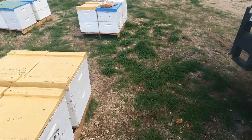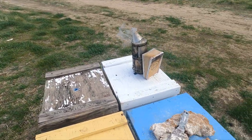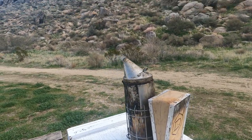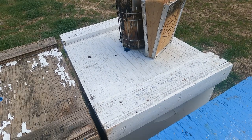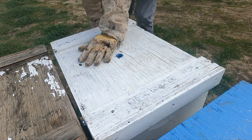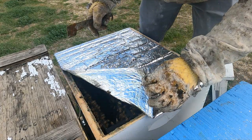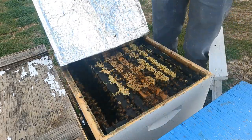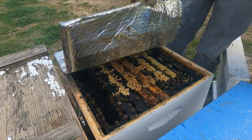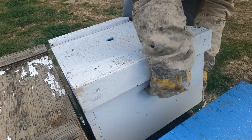Got the smoker going and patty's ready. Let's check it out and see what we've got. We fed them about 20 days ago, so I just want to double-check the top box. Looks like it's a pretty full box up here with bees. Let's put the lid back on and see what's in the bottom and whether they ate the patty.